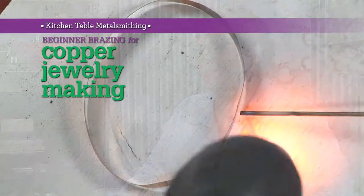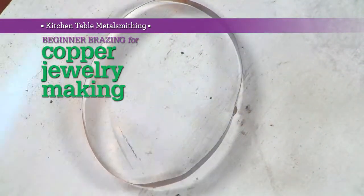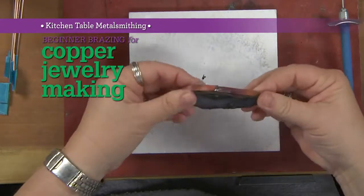The main reason people are looking at these things is they want their joints to be the same color as their metal. You don't solder copper, you braze copper. They've come up with a lot of different copper solders and techniques, but you just have to find the one you're comfortable with. And right now I enjoy the brazing.